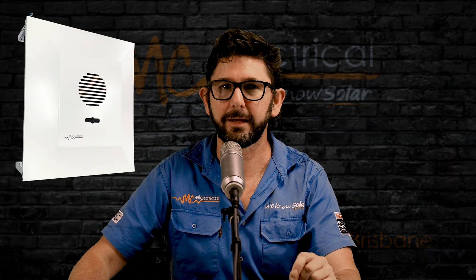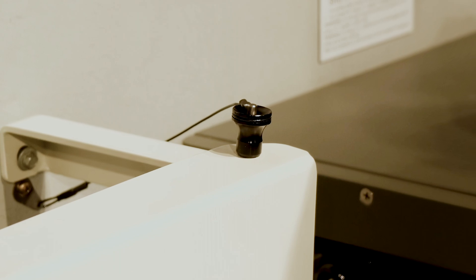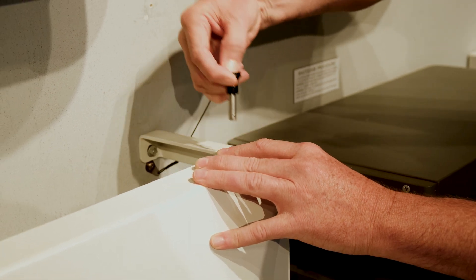If we installed your Fronius inverter, we may have also installed one of our funky inverter shields. To open it up, just find the quick release pin on one of the four corners, push in the silver button, and pull the pin out.